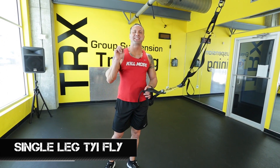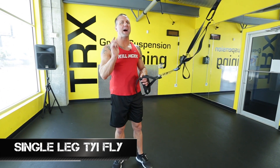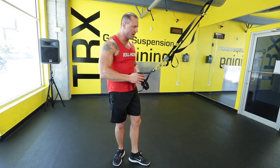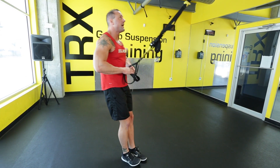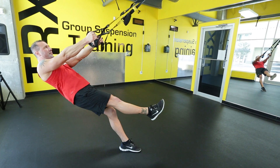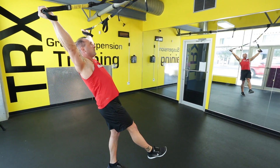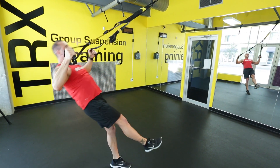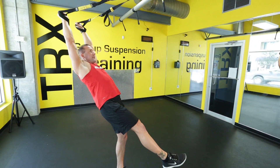We're going to do now a single leg TYI fly — intermediate gone wild right here. We're going to make this happen with one leg. Start in your starting position. I'm going to start with my left leg on the ground, lean out looking at my anchor point, lift my right leg off the ground, and pull in keeping my eyes focused, body in a plank position. T, hands together, Y, I.